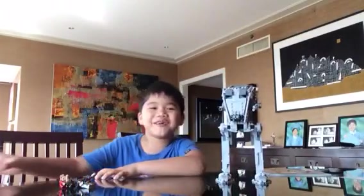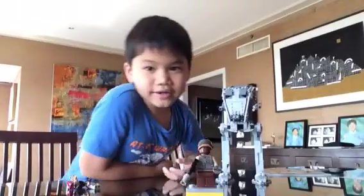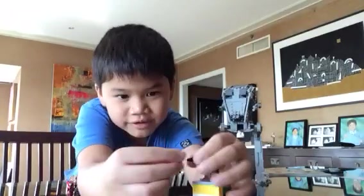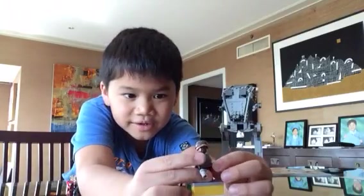As always, let's start off with the minifigures. First off we got our Rebel Trooper. He has a grenade, a blaster, and a cool helmet. On this side he has a little communication thing that he can contact the base with. He also comes with this piece — it's separated — and you just put it on the gun like this. He also has a little thermal detonator in his hand.